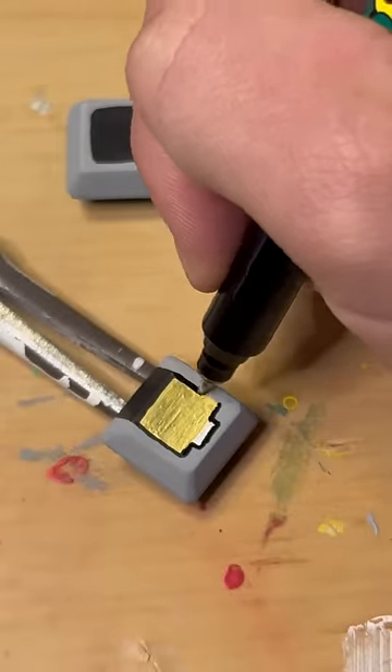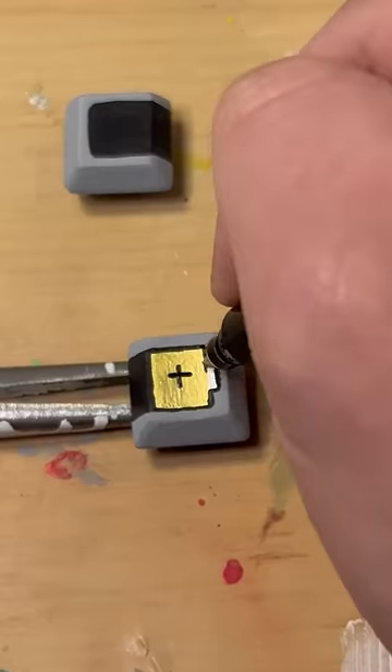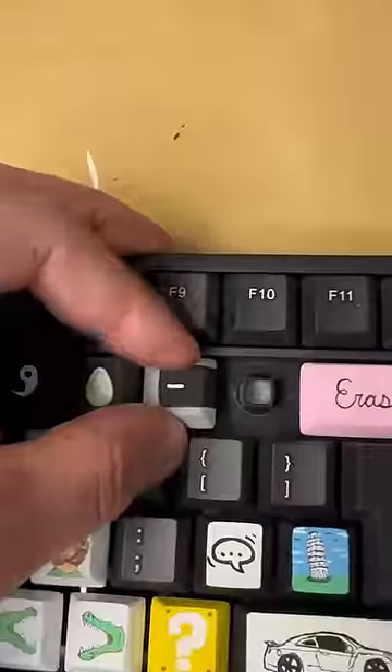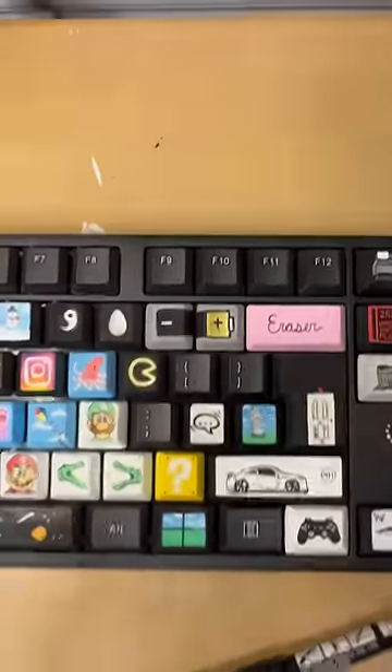Let me know what you think of this one and let me know if this looks like a real battery. Now I'm adding my plus and minus for the positive and negative. Here's what it looks like from the top — pop it back in and we are done. Have a great day!